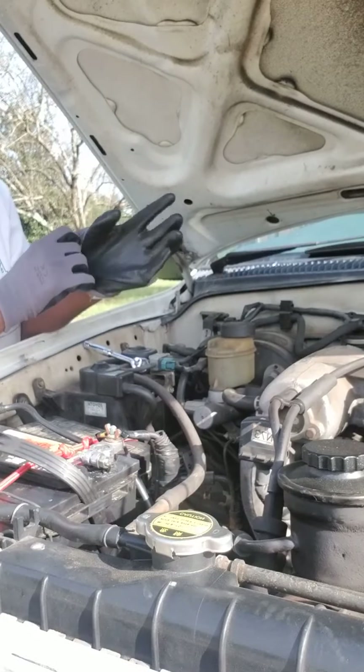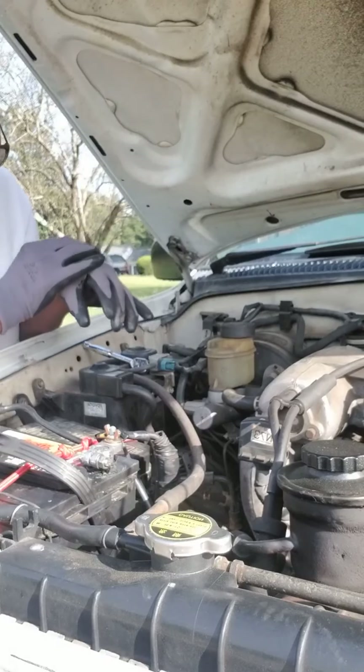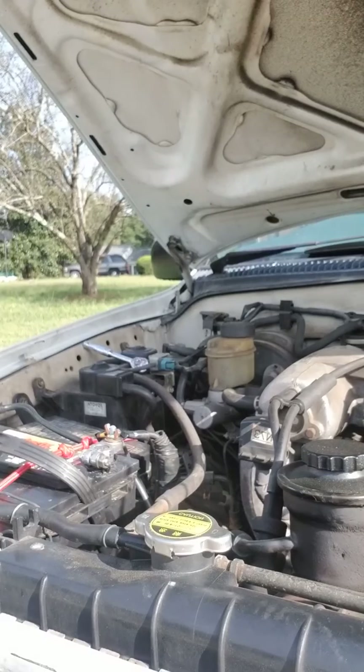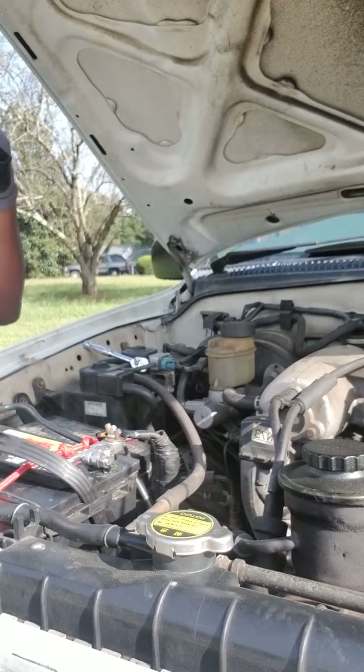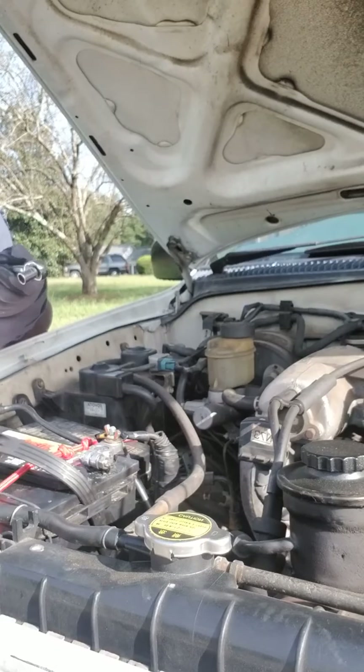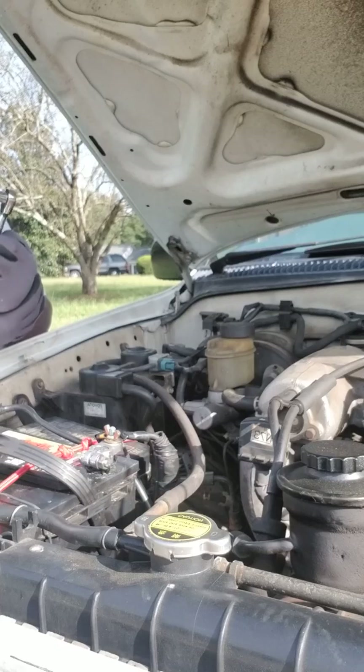Good morning Facebook! Good morning, good morning. I'm having to do some repairs on the truck this morning — thank you for joining me. It cut off last night on my granddaughter, and when I got there I found out that the ground wire had burned apart.